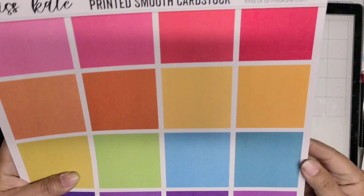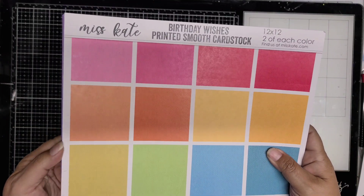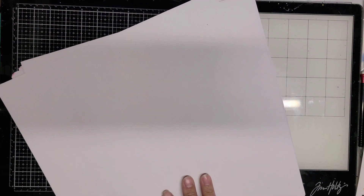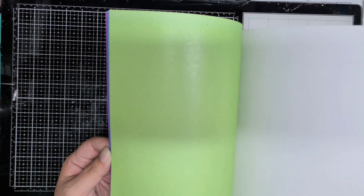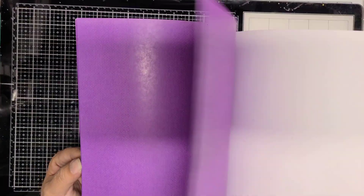And this is the cardstock. You can see each of the colors — you get two of each. So those would make great backgrounds too. If you're doing a double page layout, pick a nice solid for your background and then use all the beautiful pattern papers on top of that. This is a nice little flip through showing you each of the colors, and they coordinate perfectly with the papers.